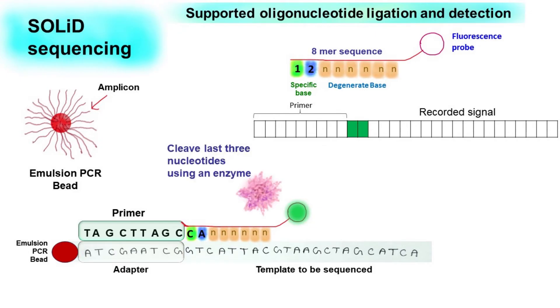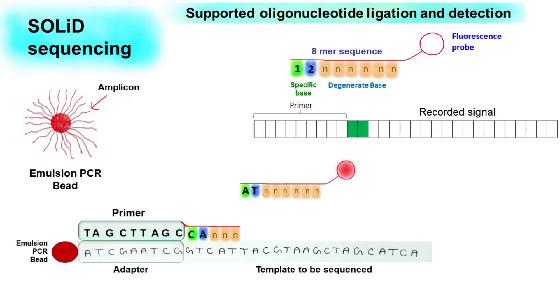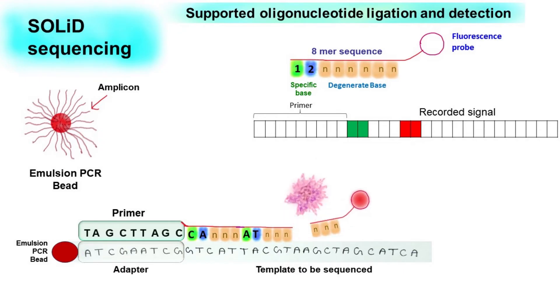Then, using an enzyme, the last three nucleotides are cleaved. As a result, the fluorescent probe is removed. In the next round, we again allow the binding of the probe. If the first two nucleotides of the probe form base pairing, then the probe binds. Once the probe binds, the fluorescent signal is recorded and saved. Then the last three nucleotides are cleaved off and the fluorescent tag is removed. The cycle is again repeated.